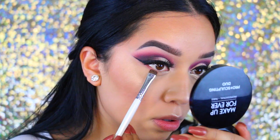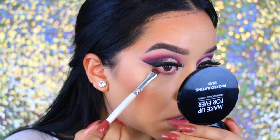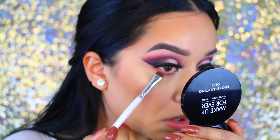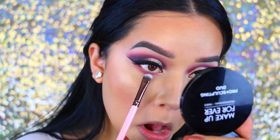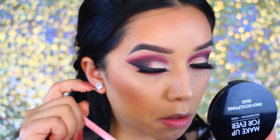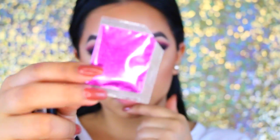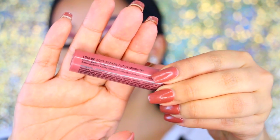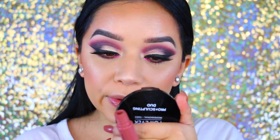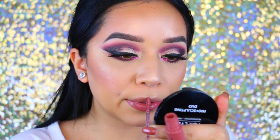For the lower lash line, I'm doing the same steps as the eyes to keep everything balanced, then taking a fluffier brush to blend everything out. I applied some glitter in the inner corners for a little extra pizzazz — note these aren't glitters meant specifically for the eyes, so just be aware of that. To finish off the look, I'm going in with the NYX Soft-Spoken lipstick.